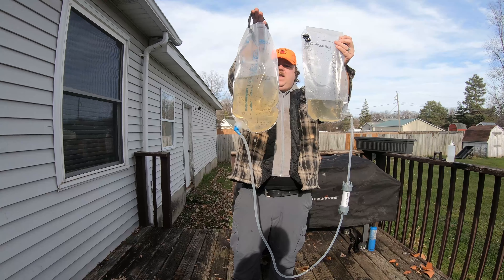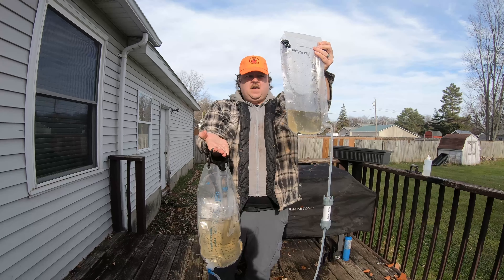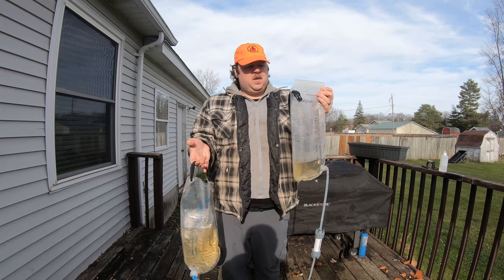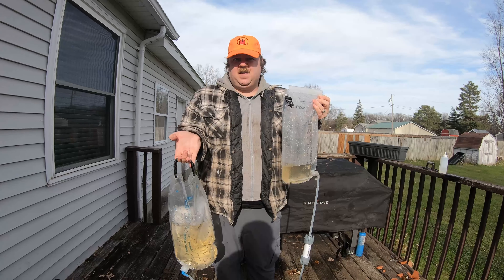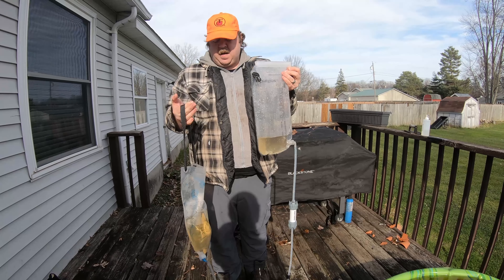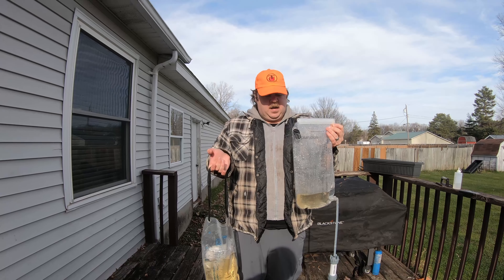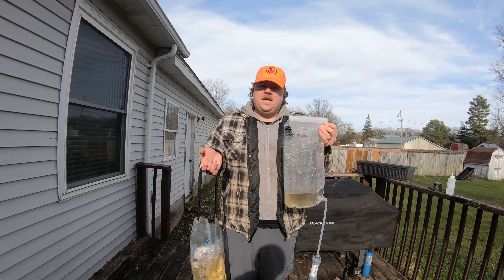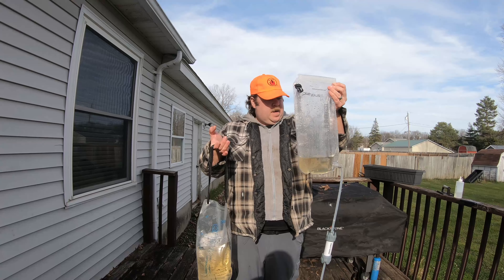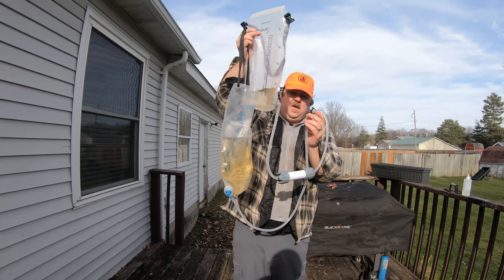You can see on this side it didn't do a lot for the color, but it certainly filtered everything out. If you're still worried about it you could boil it — it's still not going to change the color or flavor, but if you're really that concerned you could do that. I'm not worried. This is a system that's been on the market for quite some time and it's a well-trusted system by lots of people who live off-grid or go off-grid regularly. I'm going to use my clamp now.